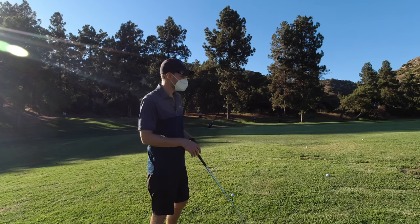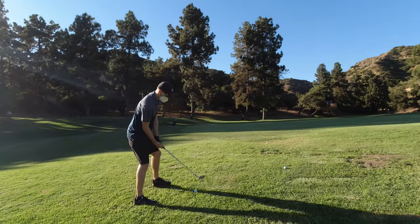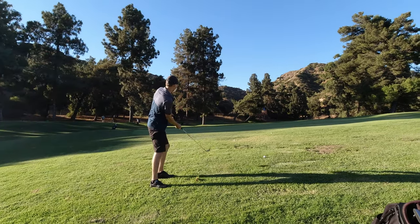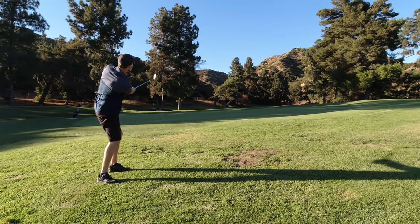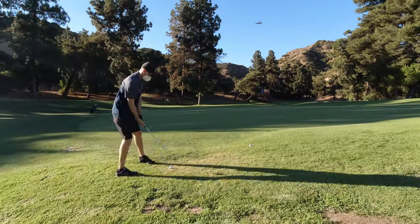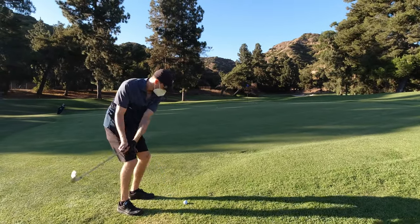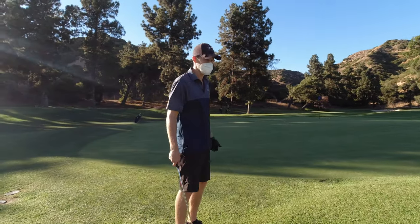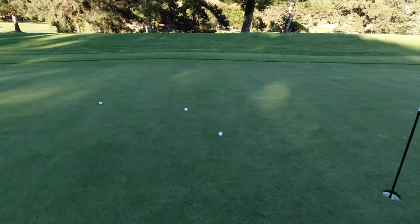I'm going to try four different distances — they're close to each other but have different lies, so some are a little softer and some a little harder, to see what turns out. It really cuts through the grass like butter. I'm happy with all of them — this one is a little further away, but look at these three, I will take all of them anytime.